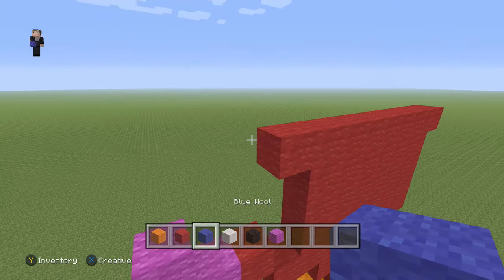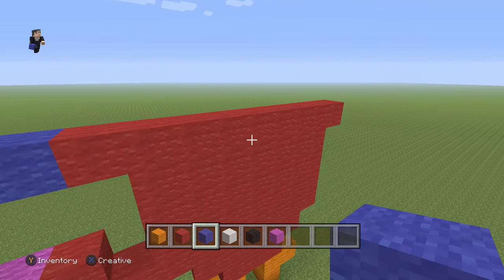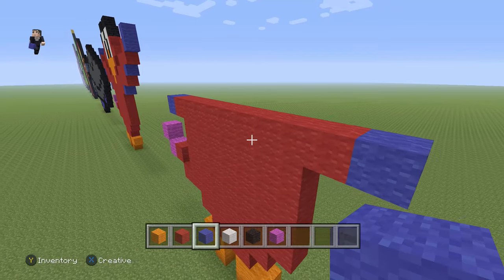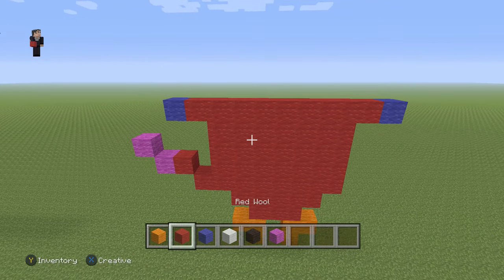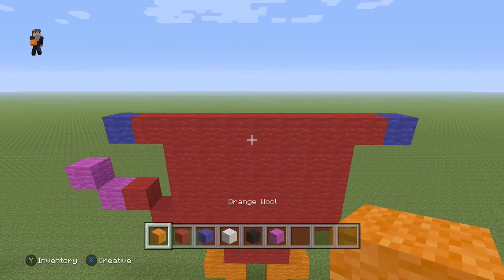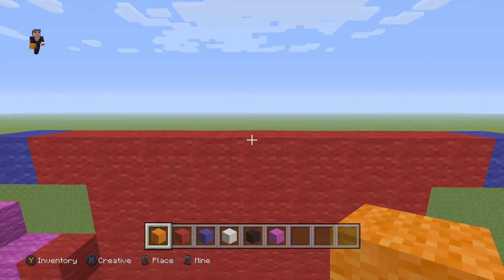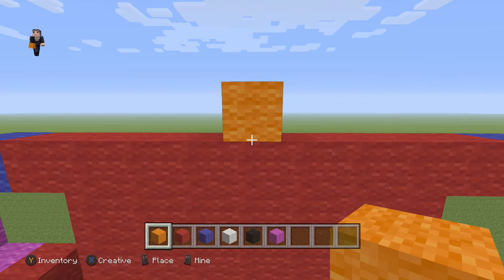On the left we're gonna add one blue wool, and on the right we're going to add another blue wool. Then we need to grab our orange wool, find the middle, go all the way to the top, and add an orange wool right in the middle.